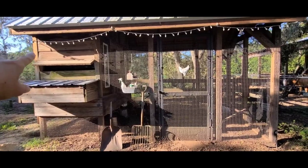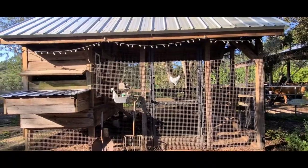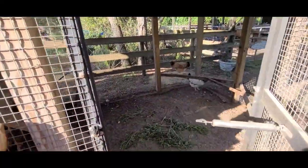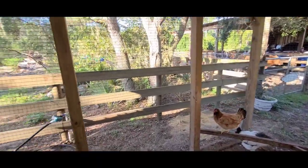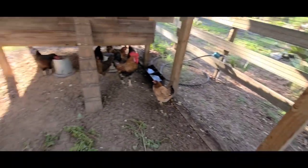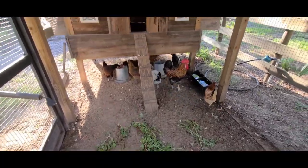We have three nesting boxes on this side and three on the other side. We hung lights this Christmas and I just wanted to leave them up because it looks so pretty in the evening — we have our barn lit and our chicken coop lit. Today we are not letting our chickens out because we're heading out on vacation. We have two little roosting bars here for the daytime; chickens kind of like to hang out here. I always feed my chickens little scraps and seeds from our garden.